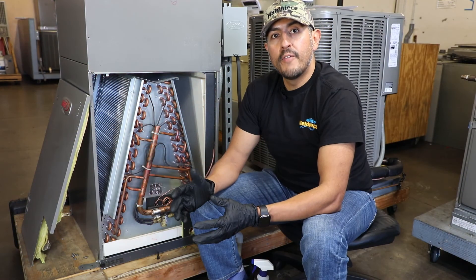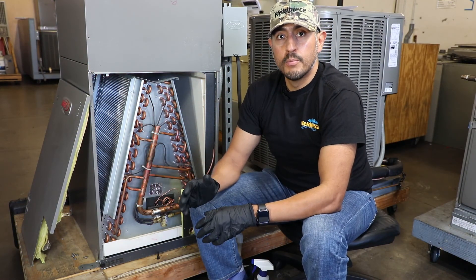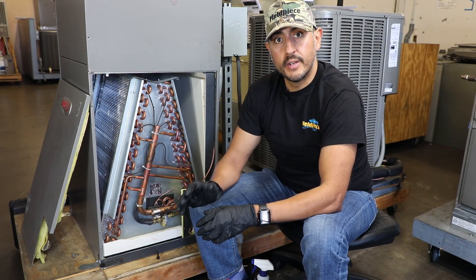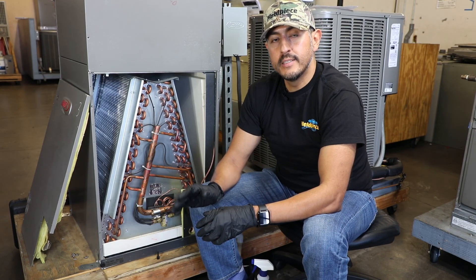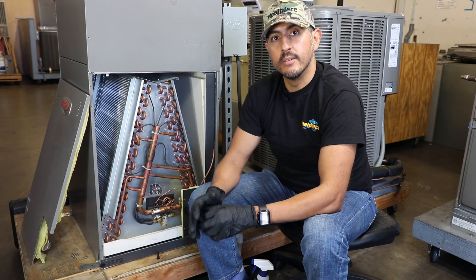I hope you found these tips useful and to learn more about FieldPiece's new refrigerant leak detectors, go to www.fieldpiece.com. And as always, stay tuned for more helpful videos.